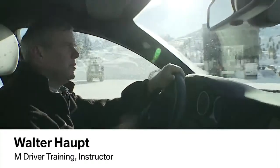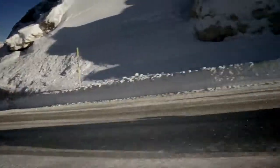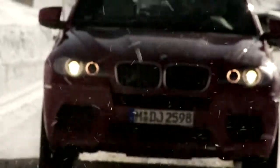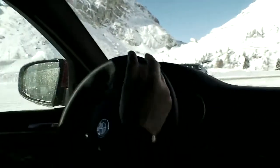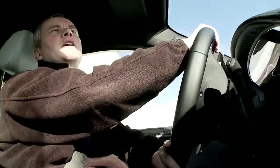Hello and welcome to the BMW X5M and X6M Snow Action. Today we'll show you how to recapture and control a high-performance car that breaks away. To practice that, we choose a very special place that we're going to now.